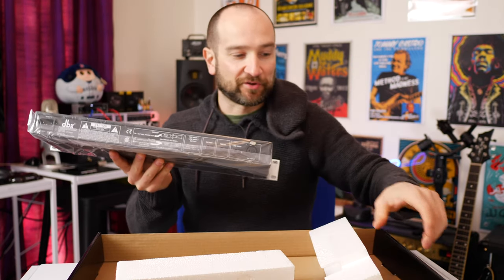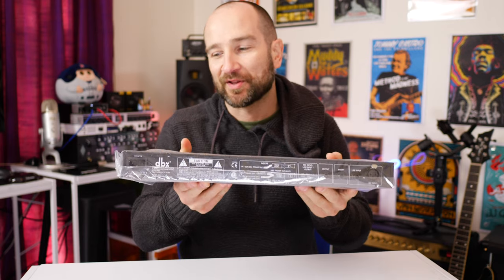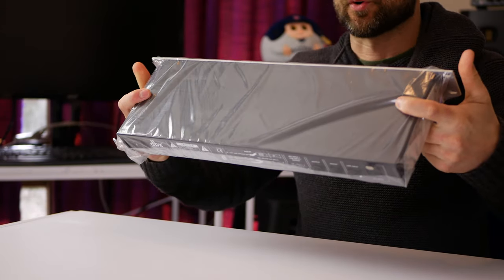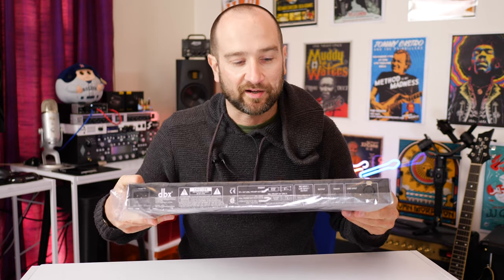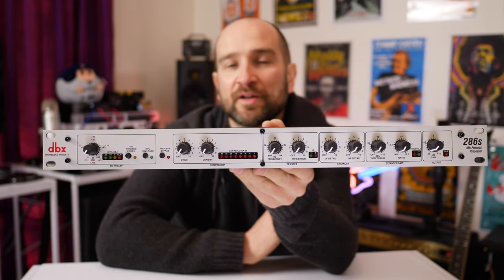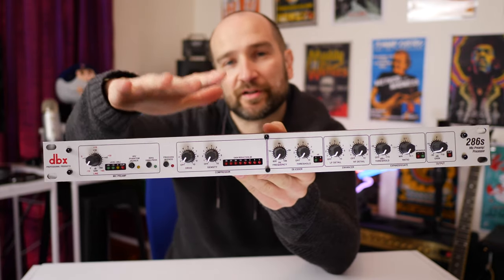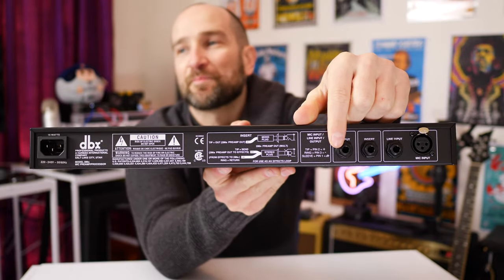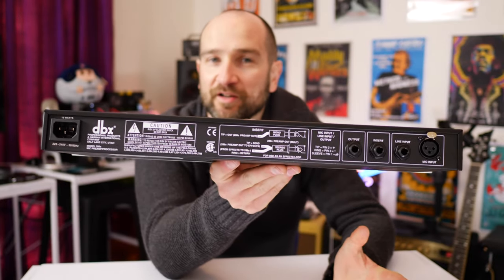My first impressions are that it feels great in the hand. It actually has quite a bit of weight behind it — I was a little concerned it might feel kind of cheap and nasty, but it doesn't at all. And it's not a cheap unit either; here in Australia they retail for over 300 bucks. First impressions: this is built like a tank and quite substantial in the hand. Looking at the back, there's one thing missing that I'm a little shocked by — there's no XLR out. We do get the output as a regular jack, but it's interesting they didn't provide the XLR equivalent going out. Kind of strange, but anyway.